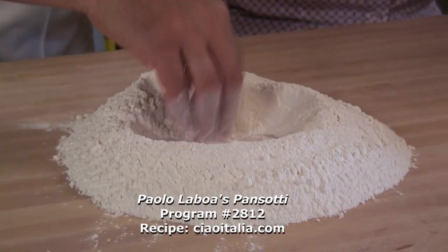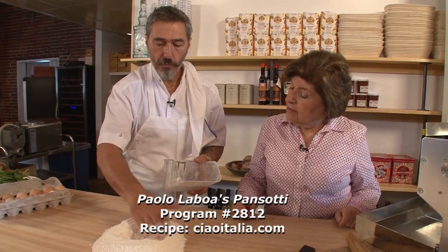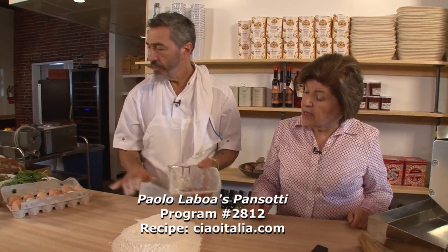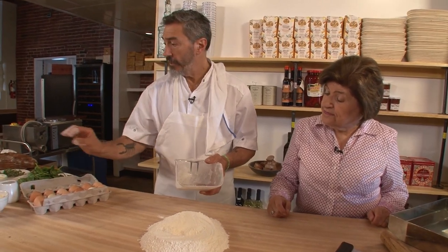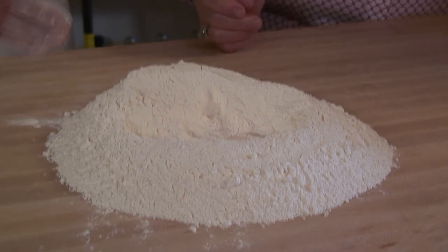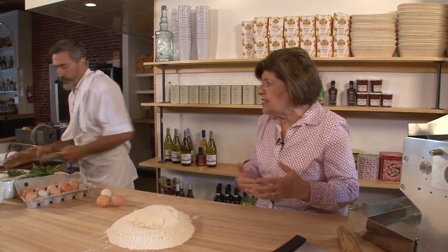He's doing it for panzotti, so he's very traditional from Liguria. This dough uses just double zero flour, eggs, vino bianco — white wine — and sometimes even a touch of parmigiano inside the dough. This is a traditional filled pasta like a ravioli, a traditional Ligurian ravioli. Panzotti. Panza — little belly.